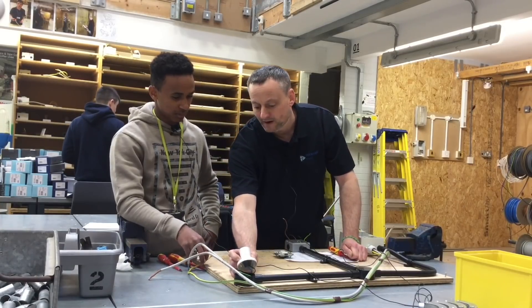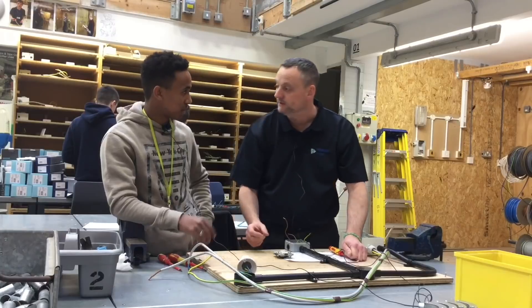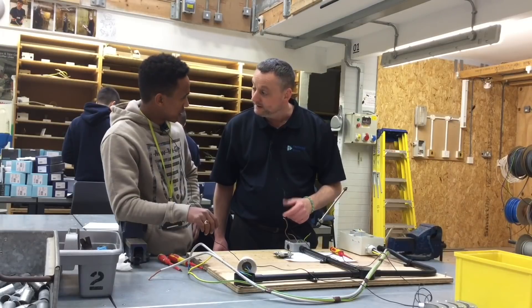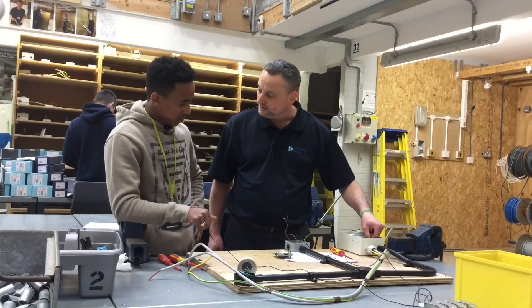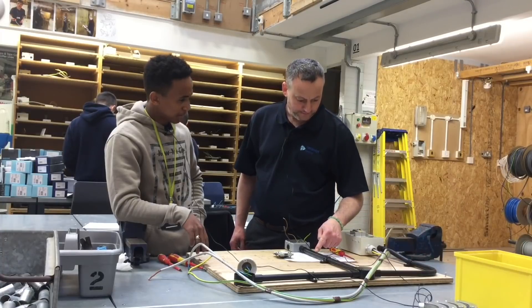It has no polarity. What does that really mean? It doesn't matter which one it goes to — brilliant answer. What size is the fuse for a lighting circuit? B6. And unlike Bradley, do you know what size cable you're using to wire the lighting circuit? 1.5mm. We are using 1.5mm squared cable.